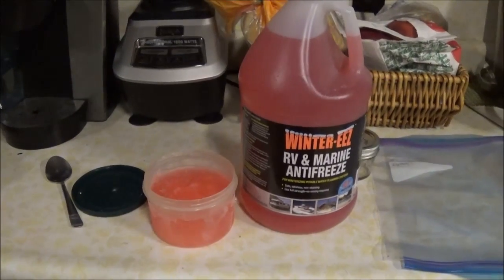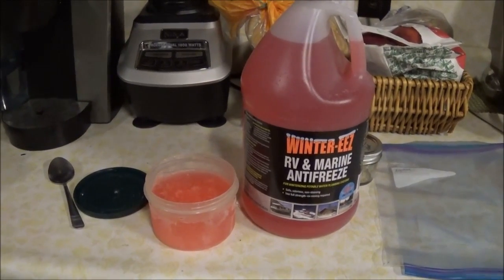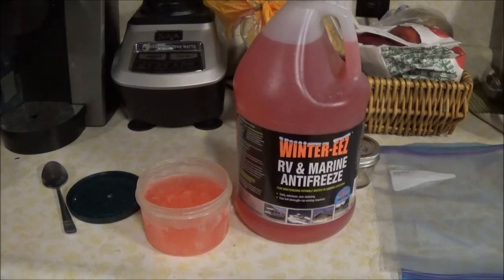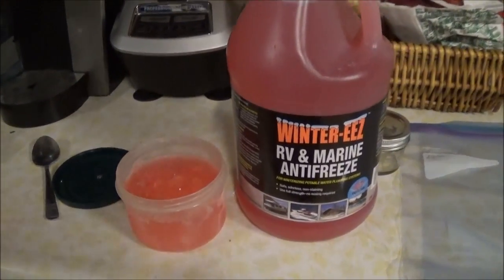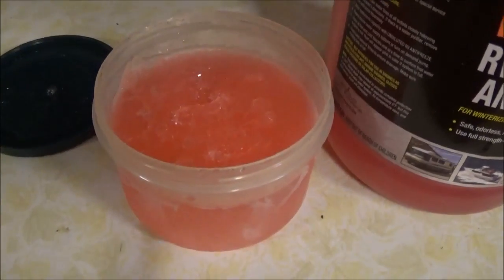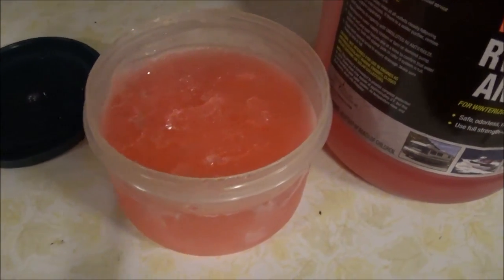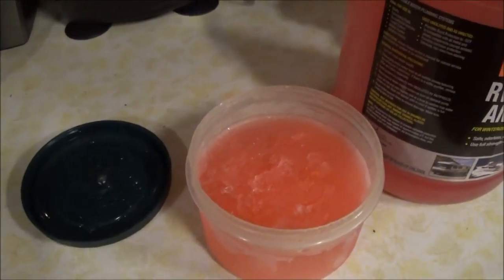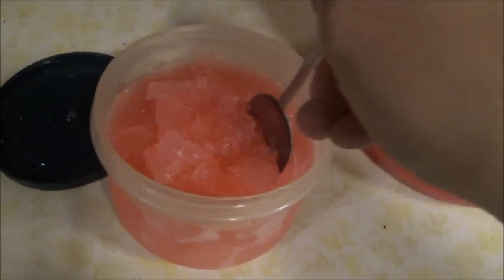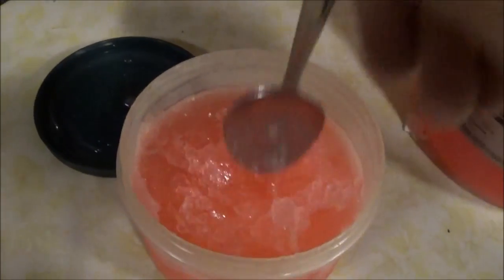So I put this stuff in my freshwater tank, and I ran it through the pump, and left the faucets on until it was coming out pink. I collected some of the liquid into a container to see if it was going to freeze my pipes. And I was actually shocked, because it actually did freeze. Now, it didn't freeze hard, it's more of a slush, but I'm still a little worried.